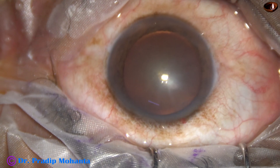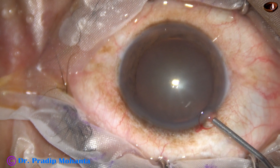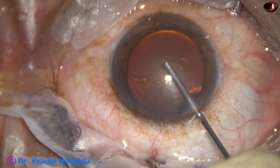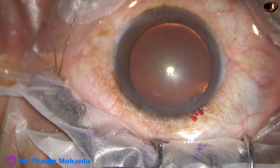This is the main incision with a 2.8 mm steel keratome on the posterior aspect of the limbus. The anterior chamber is filled up with 2% hydroxypropylmethylcellulose.